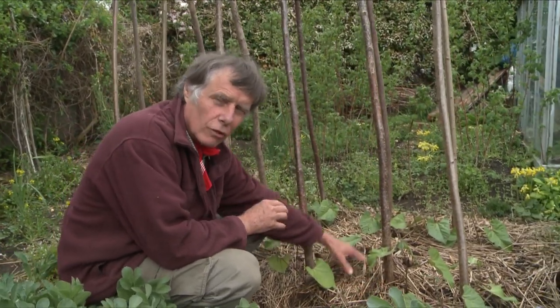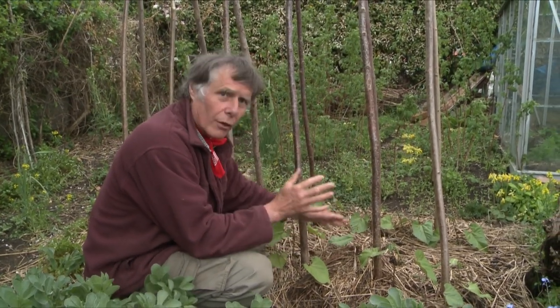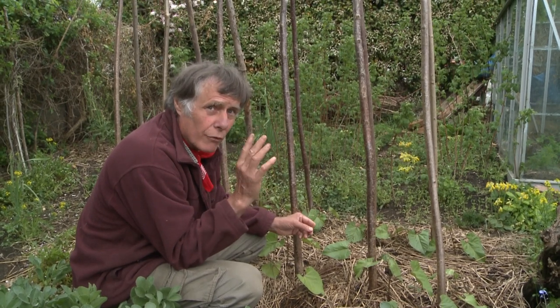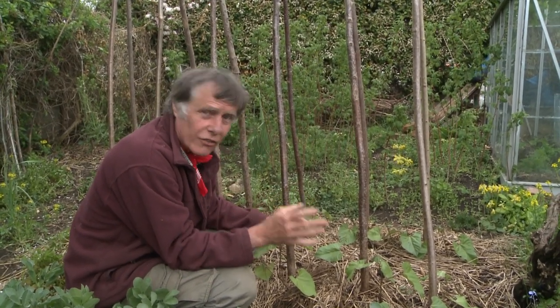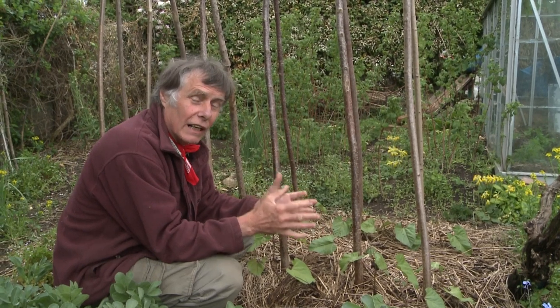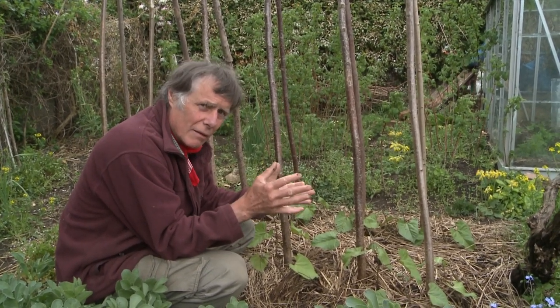What that means is that the moisture in that soil will stay in that soil. We've had some very dry weather recently, so I decided to do this to save me watering. But if the weather really turns and we get a lot of rainy weather, and I start to see slug damage, I'm going to take this top layer straight back off again — because the downside of mulching is slugs.